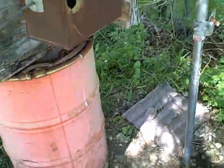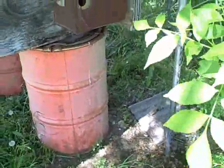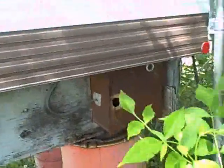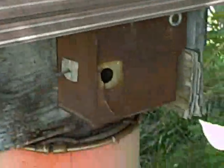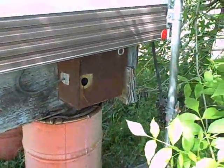That might end up getting replaced, I don't know. The heater itself — that little box right there — I don't know what I'm gonna do with it. The jacks here and here, these ones are coming off.